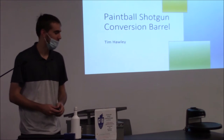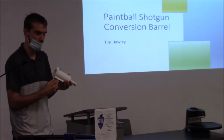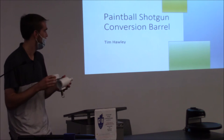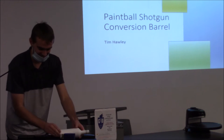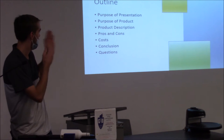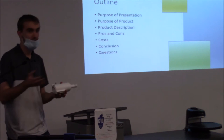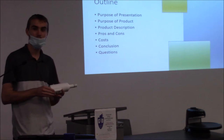Hello. My name is Tim Hawley. This is a paintball shotgun conversion barrel. I will be explaining what it is, what it does, and why you should buy it. The outline covers: the purpose of my presentation, the purpose of the product, the product description, the pros and cons, the costs, my conclusion, and questions.